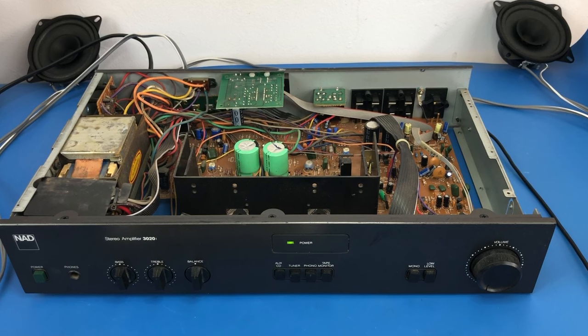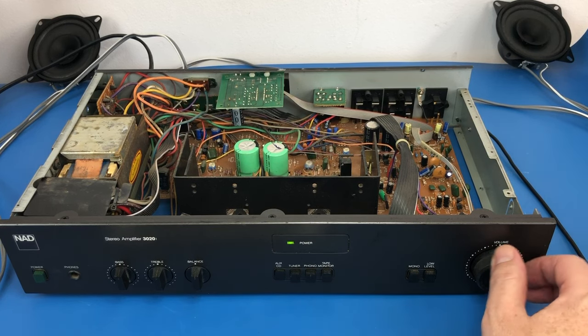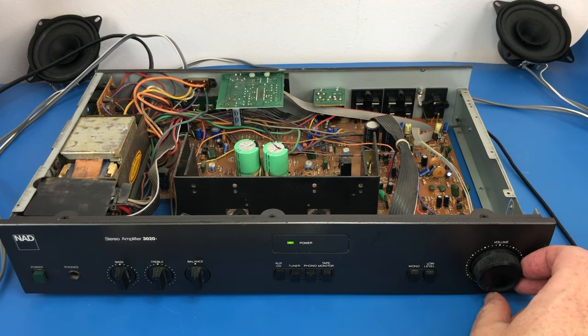So I've now got the signal generator plugged straight into the amplifier input stage, bypassing the preamp. And not surprisingly, that hiss is completely gone. We know it had to be on the preamp stage because the volume control affected it — the volume control is on the preamp stage. But the amplifier stage itself seems pretty good.